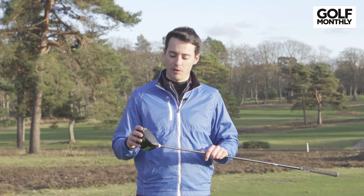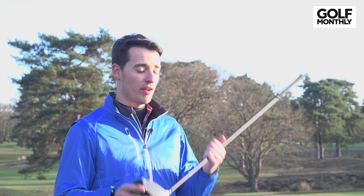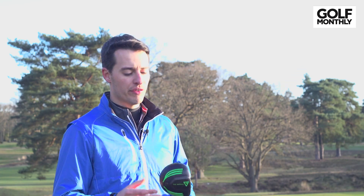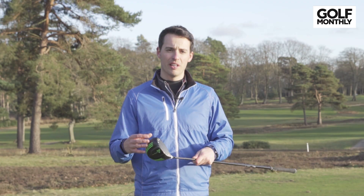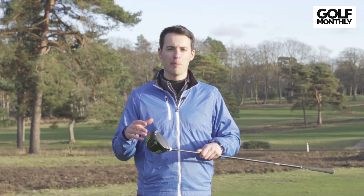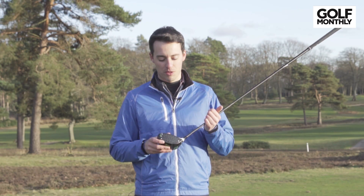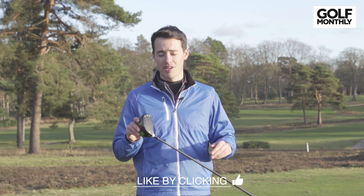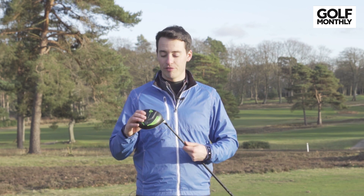This has been making waves on the Champions Tour — it's one of the straightest drivers on tour. Vertical Groove say that their unique design should reduce spin slightly for extra distance and also help the ball fly straighter, increasing accuracy by around 40% compared to conventional drivers. Some big claims, but they're keen to stress it's not a gimmick — there is genuine performance to come from this.